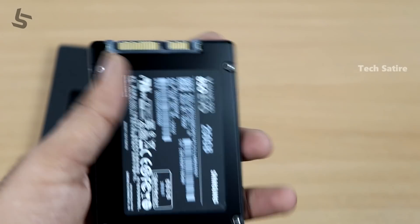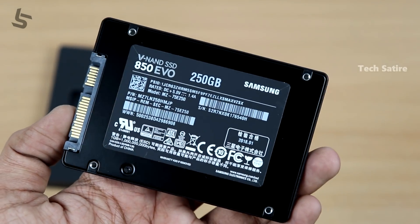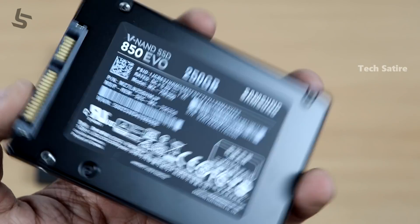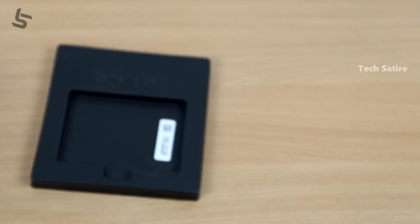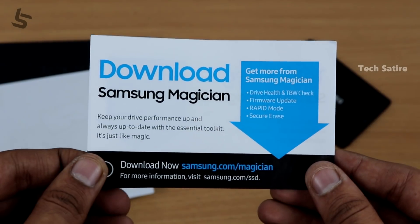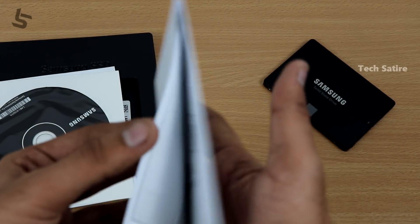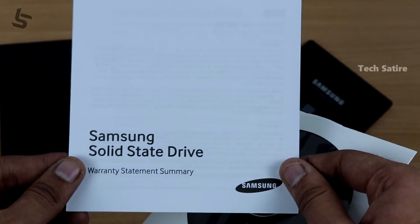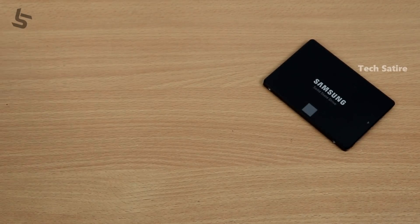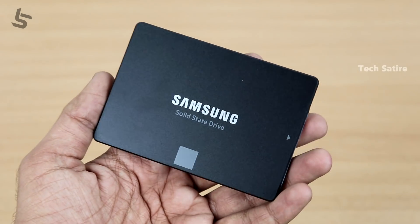This SSD is not a mechanical drive, so it is very light. There are technical specifications for the SSD. This is a user manual for this pack. This is the Magician software for Samsung. This is the warranty information and a CD disc, but there is software support available on the official website.